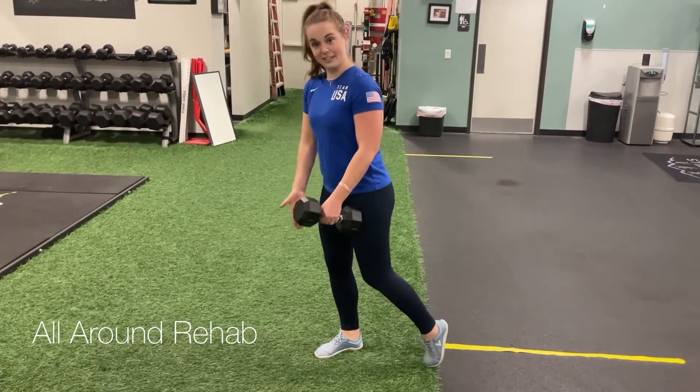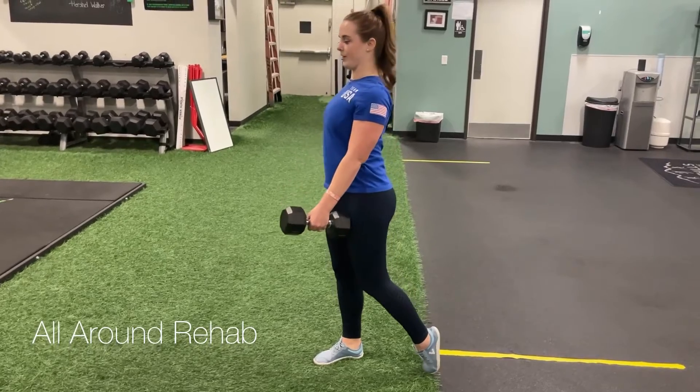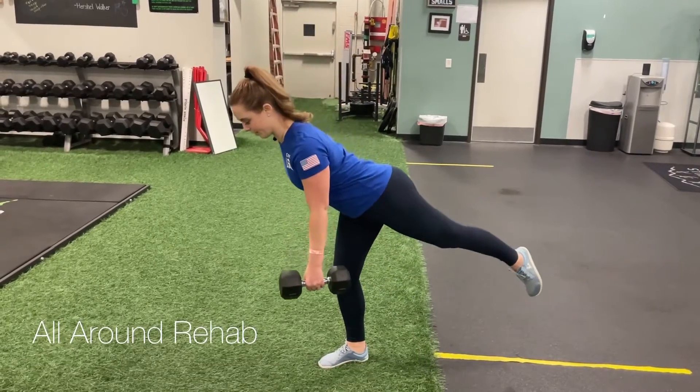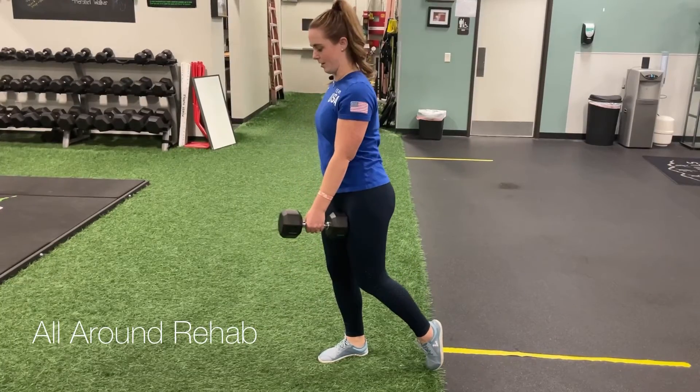You're going to stand on your inward side and put the weight in the opposite arm. Keep yourself nice and tall with your foot engaged with the floor. All we're doing is hinging forward while our back leg comes up, and then standing up nice and tall.